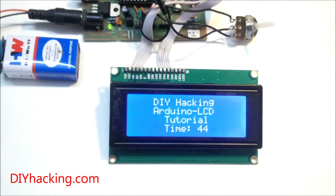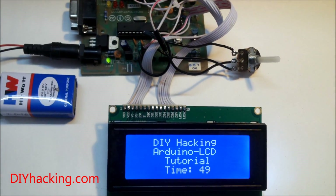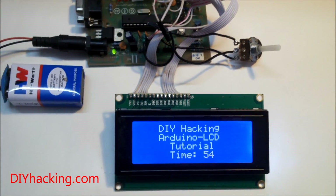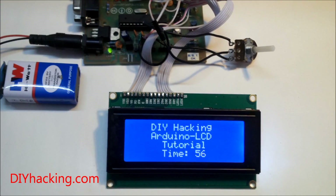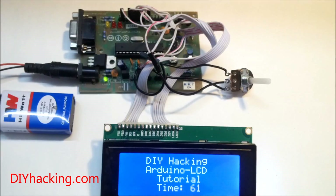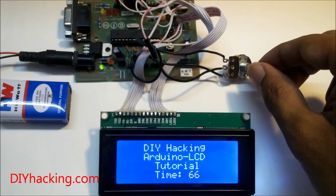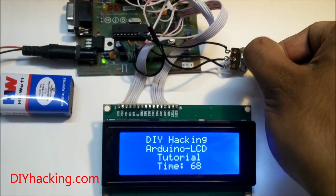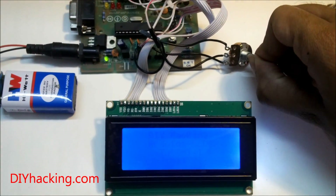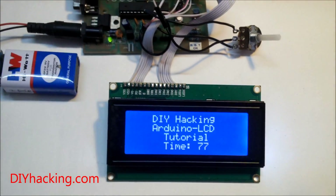This tutorial will show you how to interface a character LCD with an Arduino. The interconnections are really simple — check out the connection diagram on the tutorial page for details. You only need an external 10k potentiometer, which is used to adjust the contrast of the display. When I twist it, the contrast of the LCD changes accordingly.